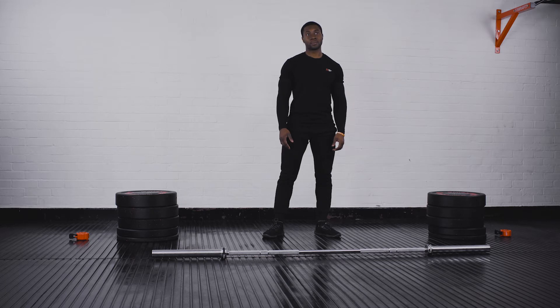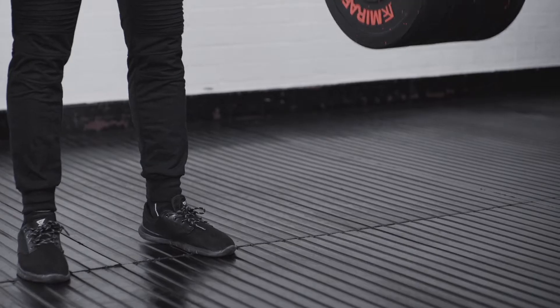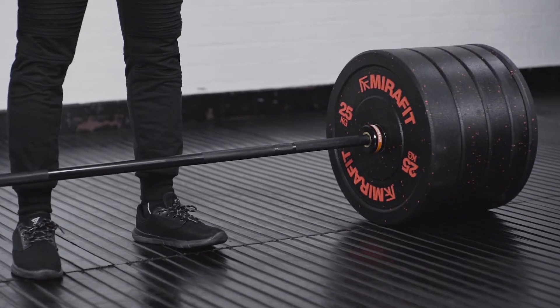If you haven't got a bar jack to hand and you're loading your bar for deadlifts, here are a few pointers. First, make sure you use bumper plates. They're the same diameter so they'll support the weight, and they're made from rubber so they'll absorb the shock if dropped.